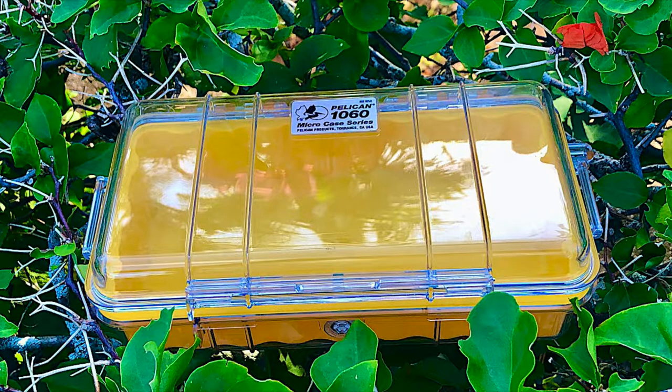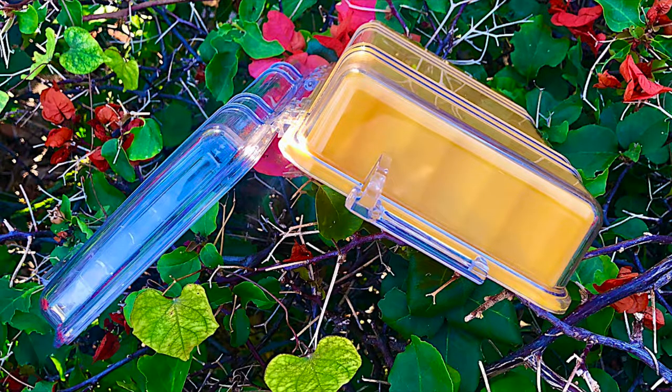The rubber linear edge acts as an o-ring seal on the outer rim. Proudly made in the USA, used by the military to first responders since 1976.